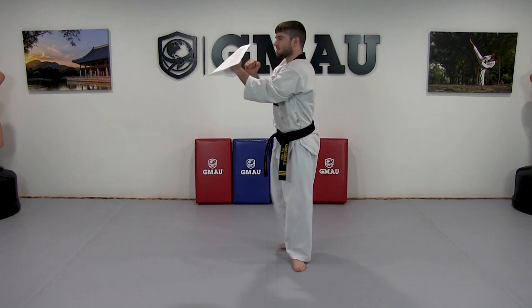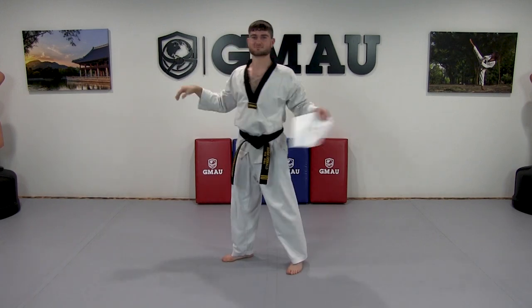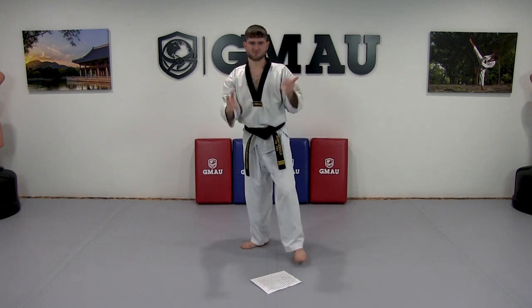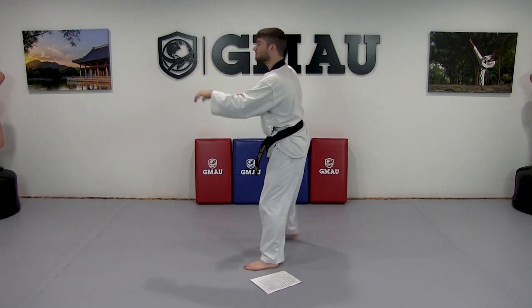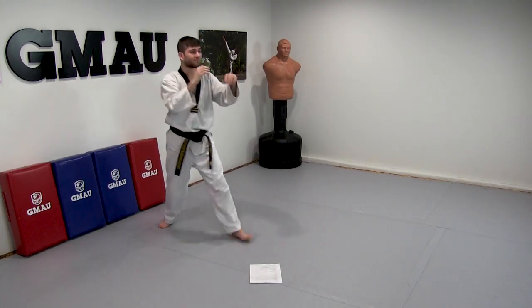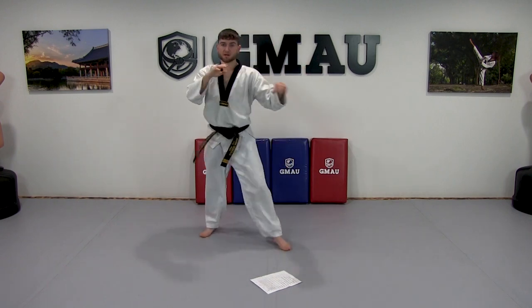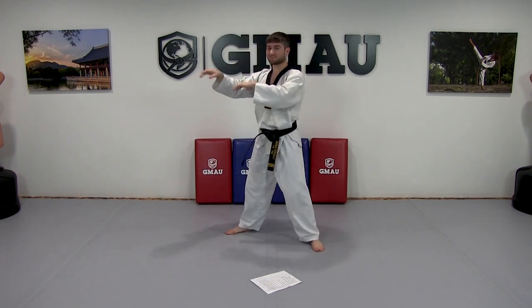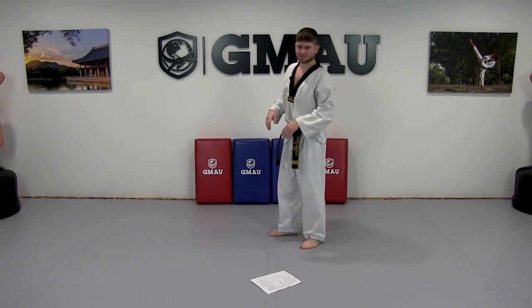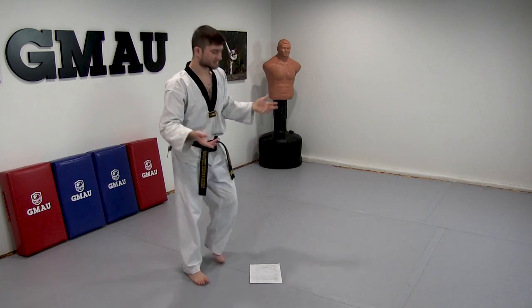Next on the front snap kick: relax your upper body. I see people flailing their arms — don't do that. I call it 'floating.' Your hands are floating around, staying relaxed as you move. They stay up — you can move any direction and they stay up but they're relaxed. As you do the kick your hands are up but relaxed, floating. They just need to stay up so if you need to block they're already there. Don't throw your arms down.